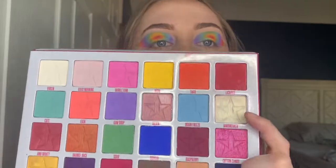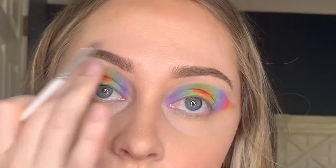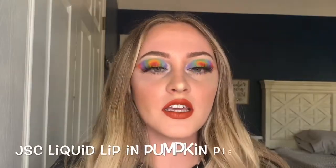That looks better! Now we're going to take a small highlighting brush — the Jaclyn Hill JH 42 — go in with the shade Jawbreaker from the palette, and highlight the brow bone and inner corner. Now let's apply our false lashes. I applied the Lunar Angel lashes in the style Candy, and I also placed some lipstick on my lips. I chose a more neutral lip since my eye look is so bold, but it's Pride — do whatever you want. I used the Jeffree Star liquid lipstick in Pumpkin Pie. That completes this look!